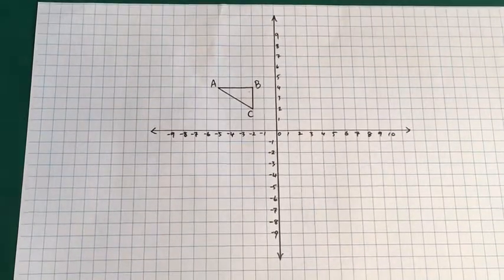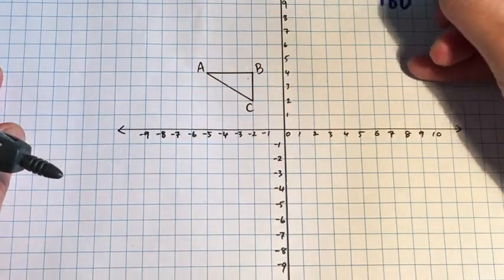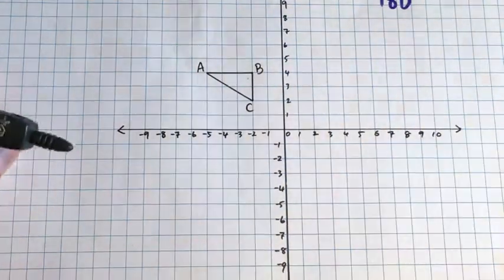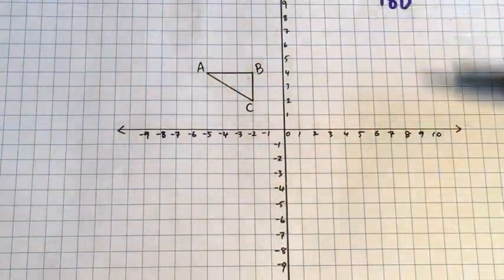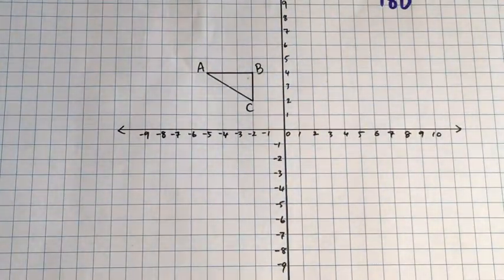What we're going to do here is rotate triangle ABC 180 degrees. We don't need to write clockwise or anticlockwise because it's the same 180 degrees whether you go this way or that way — you get the same final answer.